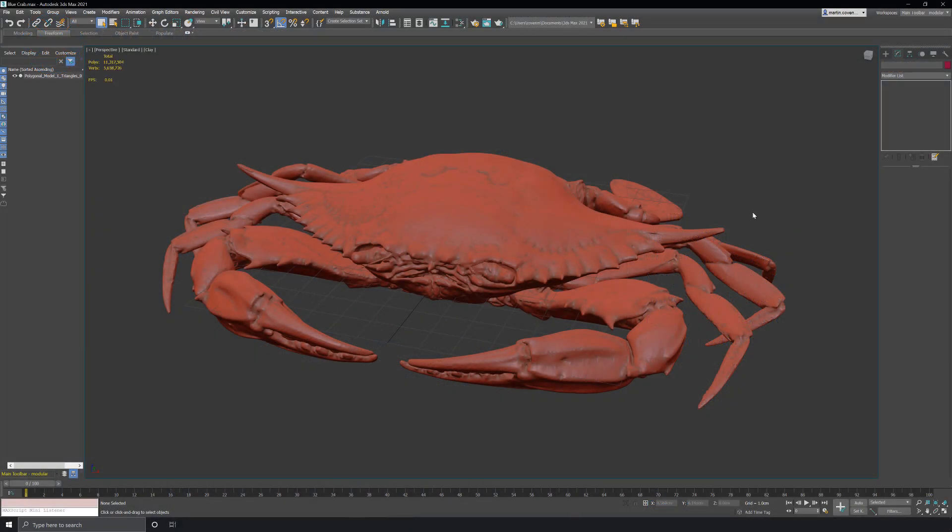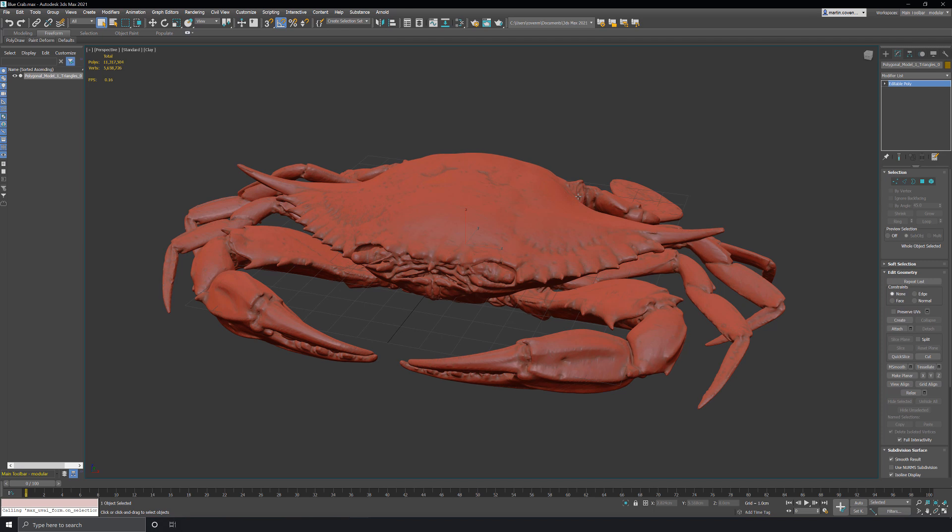If I hit 7 on the keyboard you can see that this is a really heavy model — over 11 million faces in fact. That's a lot of data, and since I really want to have a model around 100,000 polys, calculating 11 million polys isn't necessary and would be a lot more time consuming.